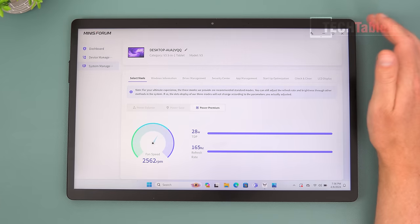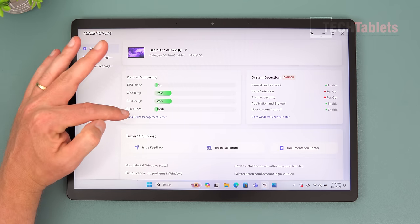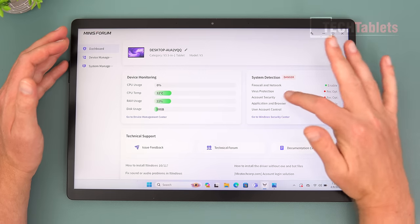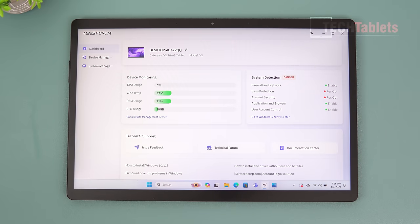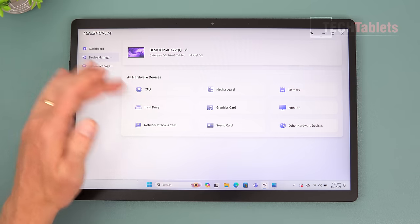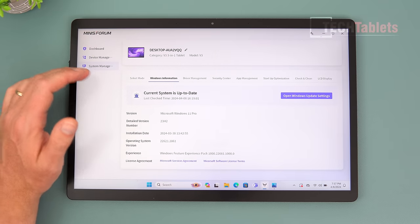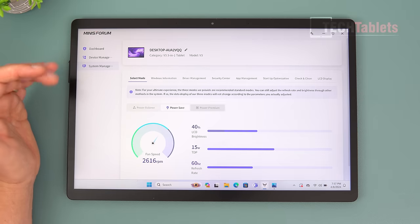MinisForum includes their own dashboard software. It shows device monitoring and system detection — it flagged a 'danger' warning because I'm not using a Windows account and haven't run a virus scan, but there's no spyware or dodgy software detected. MinisForum has never had that issue unlike some other mini PC brands. The dashboard also shows RAM usage, device manager info, and a Windows upgrade section.